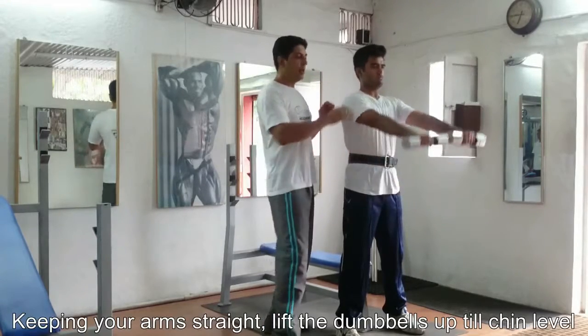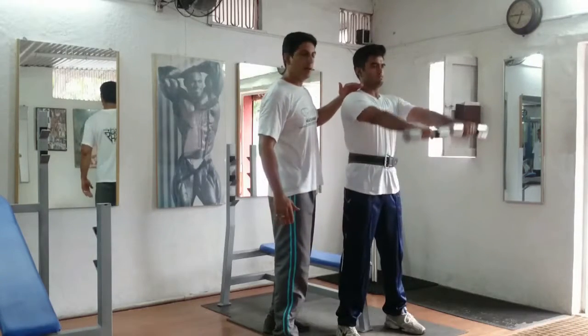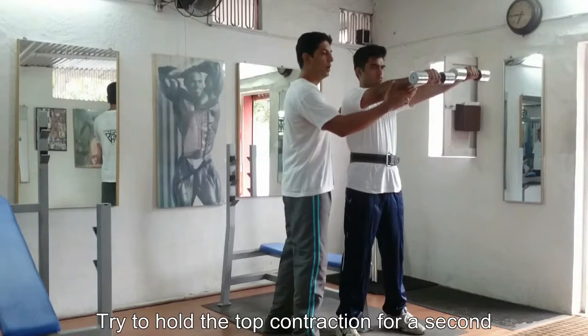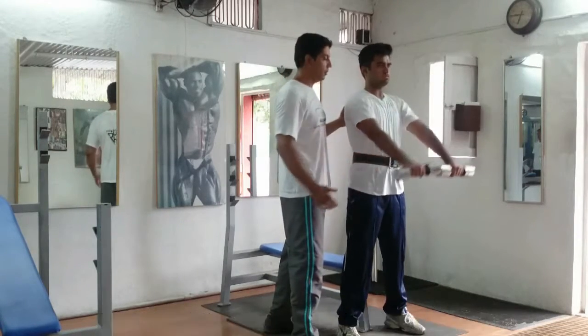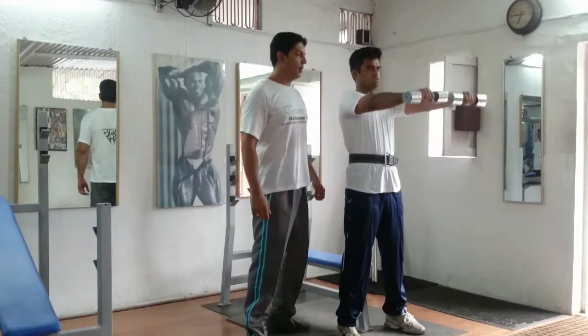The level is going to be directly in front of you — this is the top mark, directly below your chin line — and slowly down. You can also hold the motion up for a second and then all the way down. Pause for a second, and then all the way down.